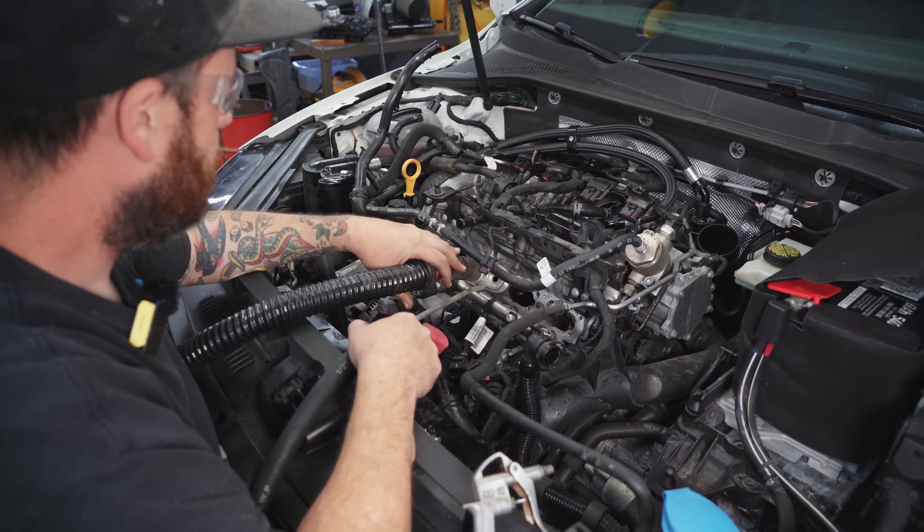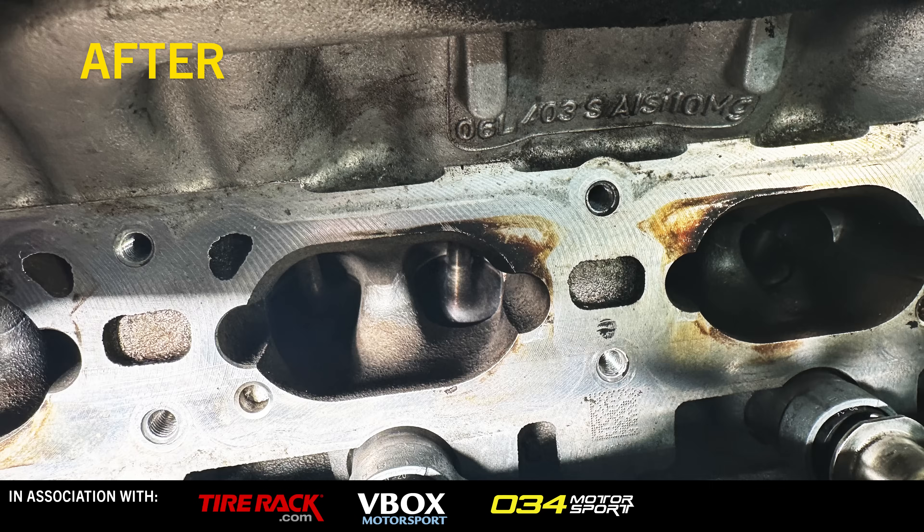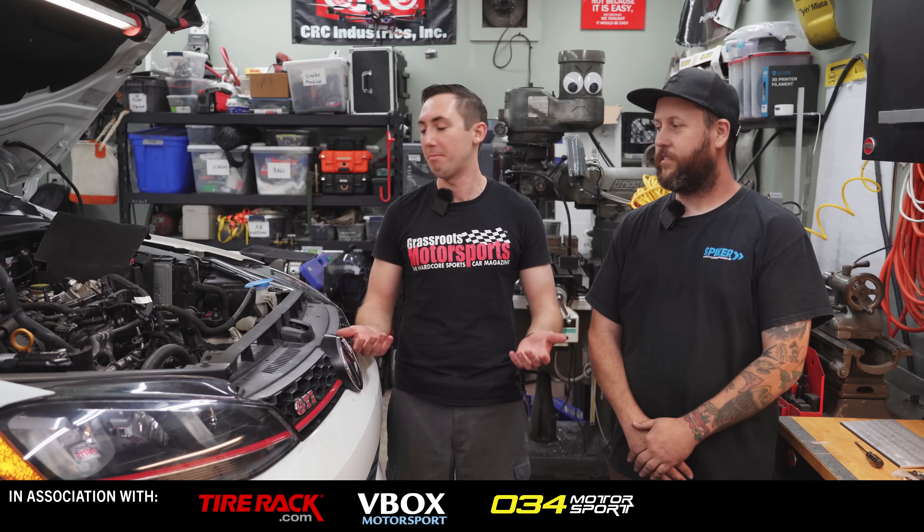Fifteen minutes later, the intake valves on our GTI are absolutely spotless. Thank you Jesse — you got some walnut all over you, but it was quick, easy, and pretty painless. The valves are clean and we're going to button the car back up and see how it runs.